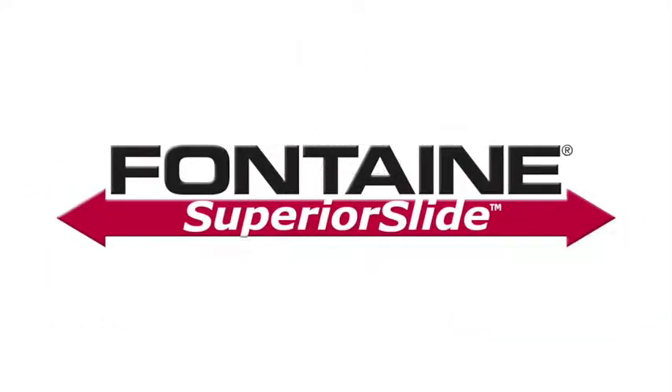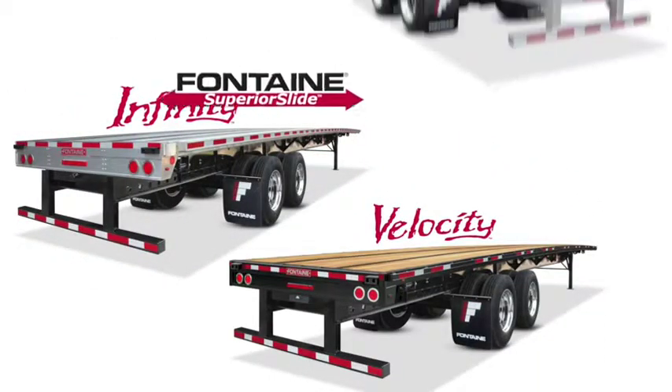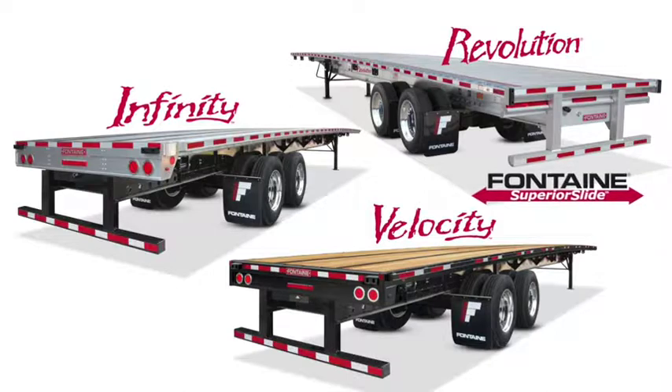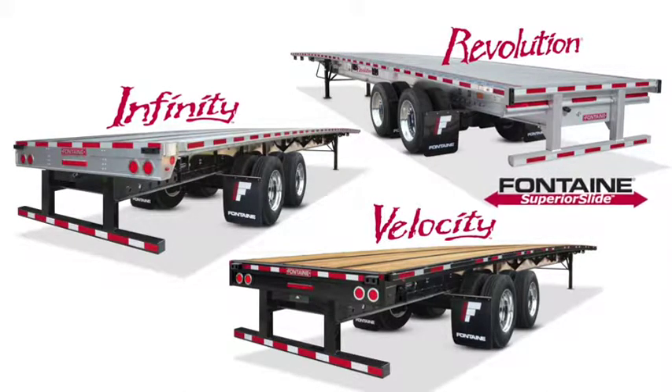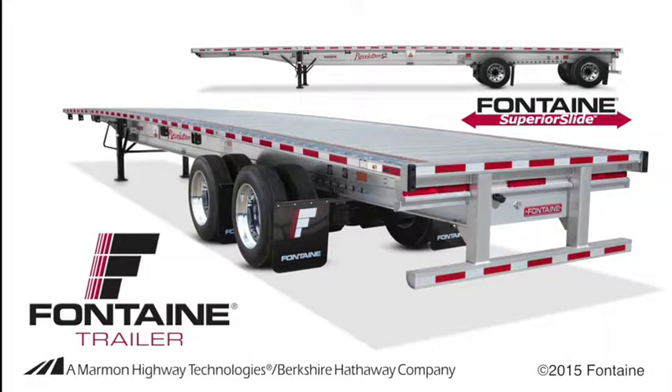Fontaine Superior Slide Trailers are available in Velocity Steel models, Infinity Combo models, and Revolution All Aluminum models. Whichever trailer model you choose, be assured you are getting the ultimate in hauling versatility. Plus, since it's a Fontaine, you know you can count on lasting performance mile after mile.